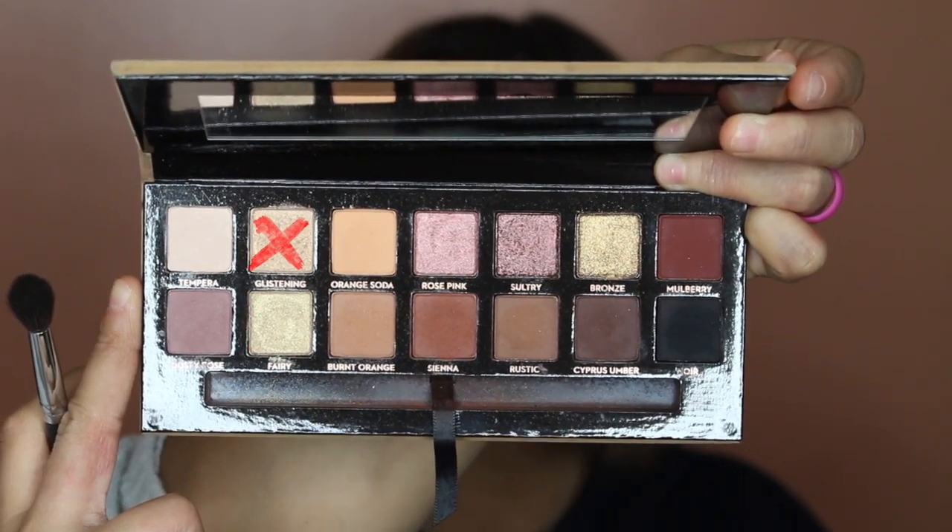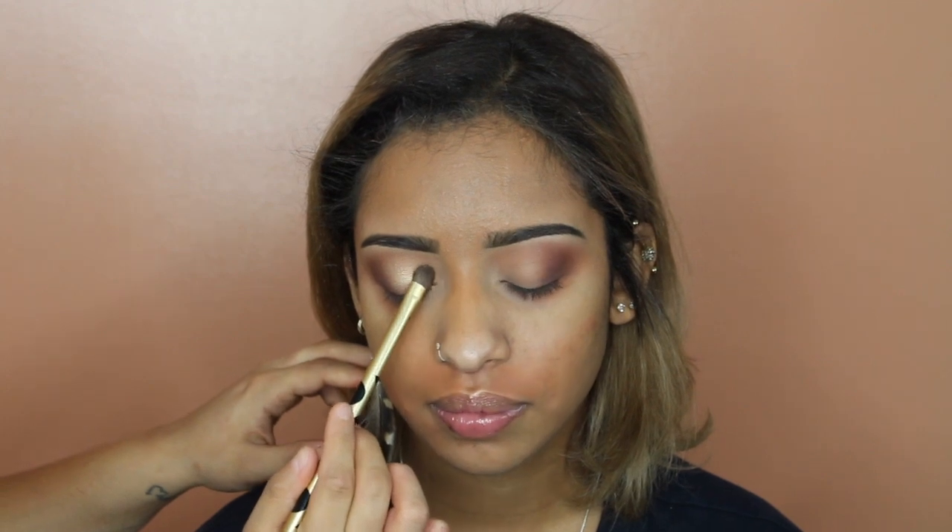The next color is Cypress Umber, which is the matte brown shade in the palette. I'm softly building this color right on top of Sienna — not too intense because she wanted the softest effect, so I'm building it up little by little. I then mixed Fairy and Glistening and applied them all over her lid from inner to middle, stopping where it began to meet the darker colors in the outer corner. I brought it up pretty high into her crease to give her that really eye-opening look. I then applied a little more Cypress Umber to blend the two shades better, and I did spritz my brush when picking up those shimmer shades to make it more metallic going on.